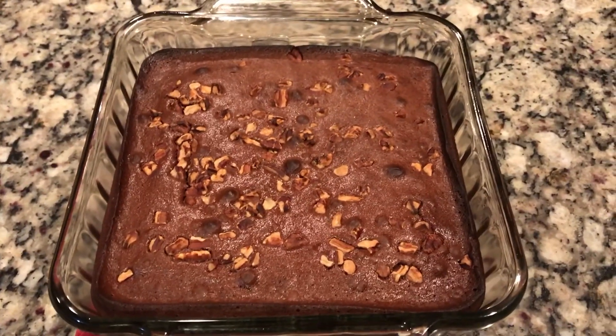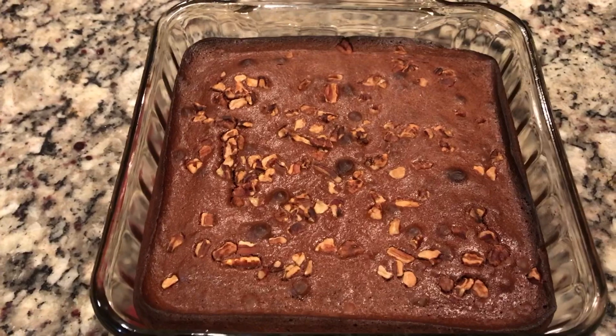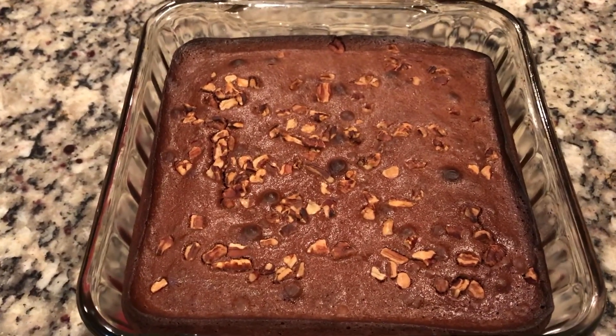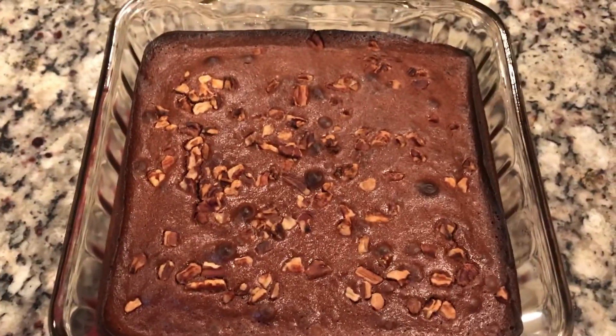The brownies just came out of the oven and as I suspected they did not take 350 at 30 minutes. It took 25 minutes at 325 and you can see they're nice and thick. I'm going to let them sit here and cool off before I cut into them because they're extremely hot right now.